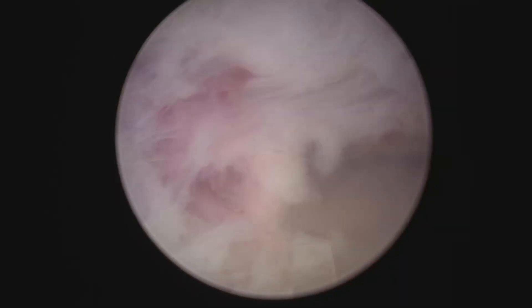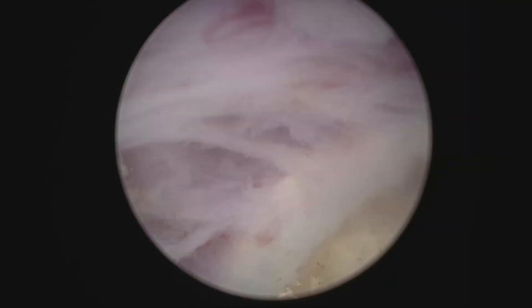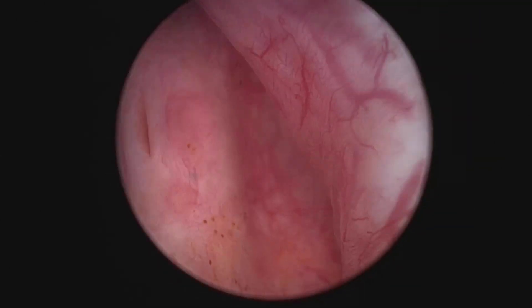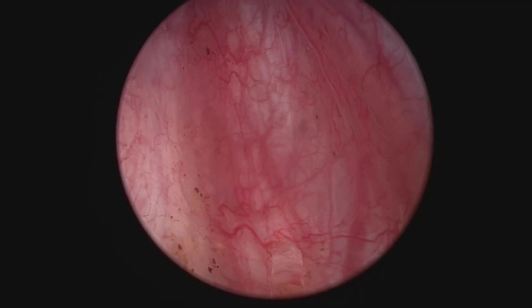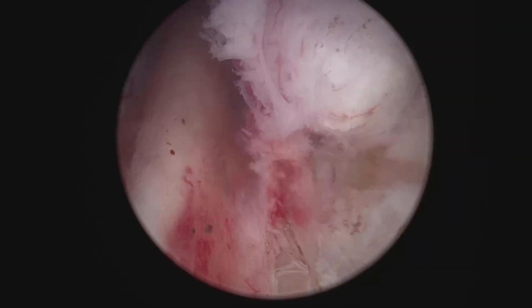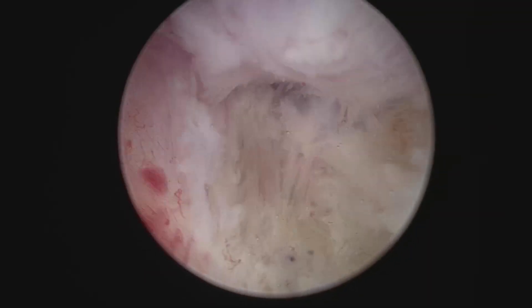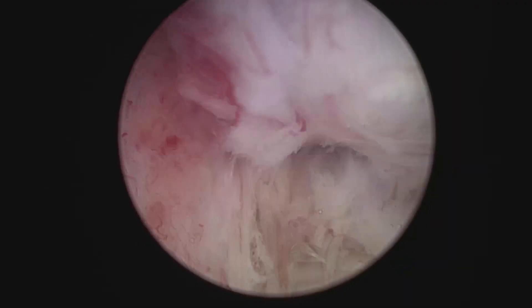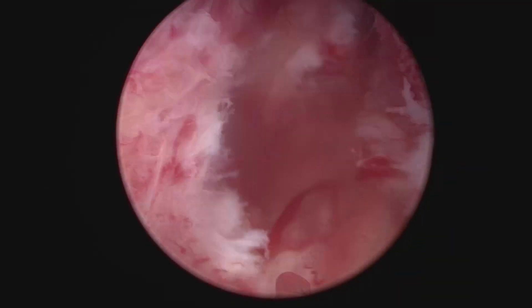I'm using a Holmium 100-watt laser. In this case, I'm not using the new Moses system. The settings are two joules and 50 hertz. It's important to deepen a little bit this white line — you can see the sphincter edge.